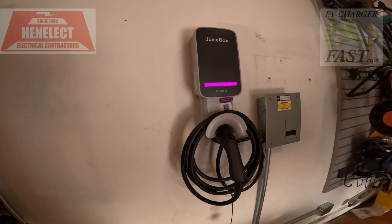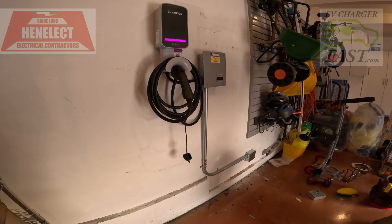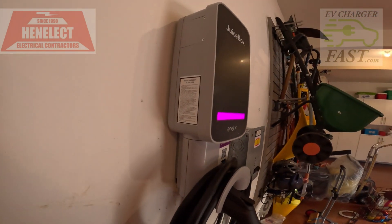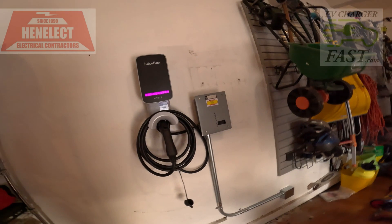It's going through its sequence and it's on. We're going to try putting the customer's vehicle here and make sure we're good. I love these Juice Boxes — especially at Costco for $599, you can't go wrong. You save a hundred bucks.